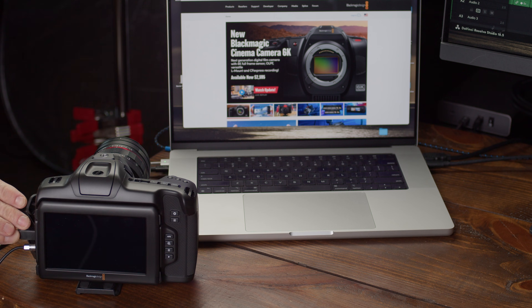The other thing I want to do is update the firmware on your camera. In order to do that, we need to hook your camera up to the USB-C port on your computer, and then download the Blackmagic utility. I'm going to hook it up to the computer, and then we're going to jump over to the Blackmagic Design website.